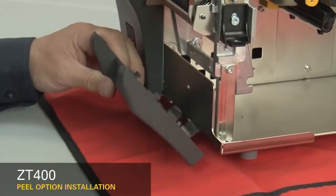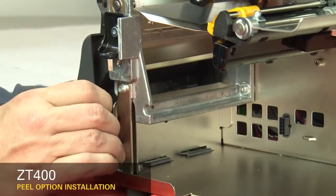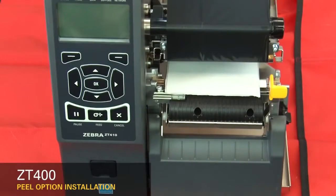Slide the lower front panel tabs onto the mounting slots and snap it into place. Reinstall the media and ribbon.